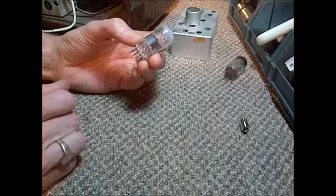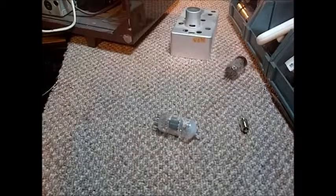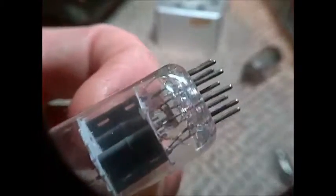So we'll take a closer look at the break. Just bear with me while I put my magnifier on. Okay, now if you look, you can see the crack in the glass, right in here, right along here.